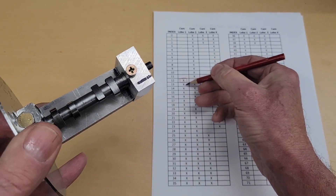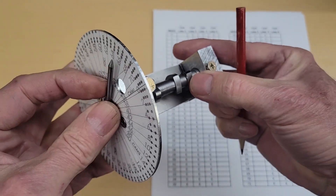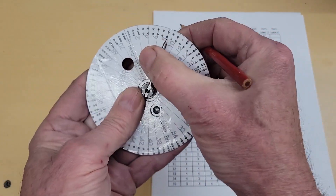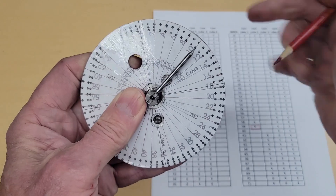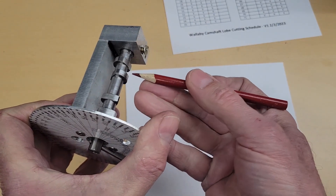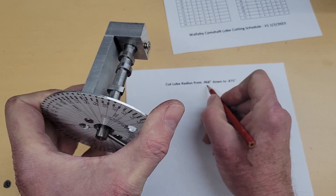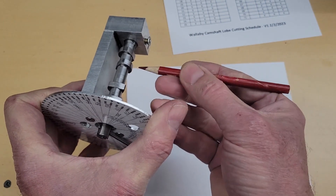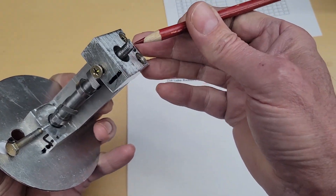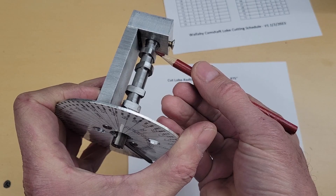The rest of these cuts clear the material behind the cam lobe. That's how the index works — we set the index pointer to a location, lock it down, and cut the two lobes required. To make this cut in the lathe, the cutter comes up to the outside edge — the high point of the cam lobe — and we set the DRO to 0.968. Then we cut all the way down to 0.875. These are the two distances from the center of our lathe.